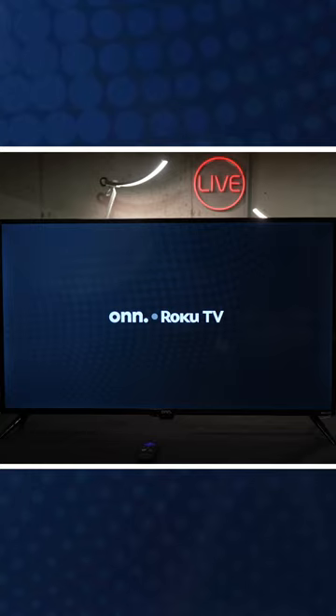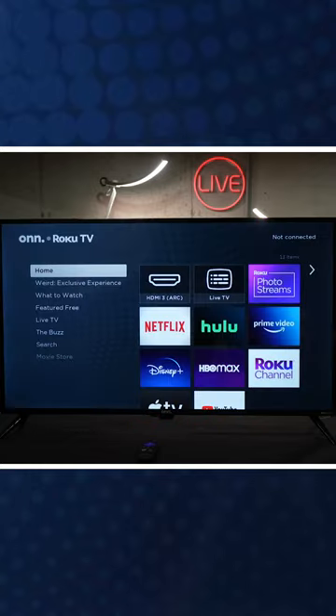We have our on screen. A few moments later — ta-da! There we go. We just reset our TV only using the remote control.